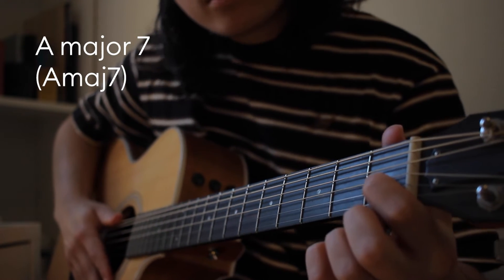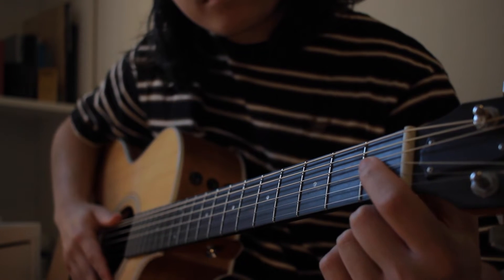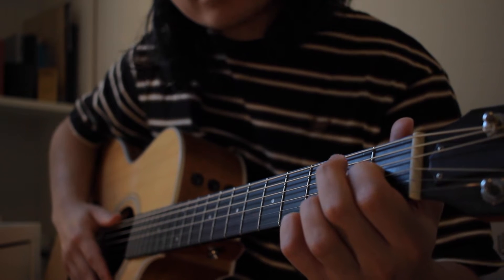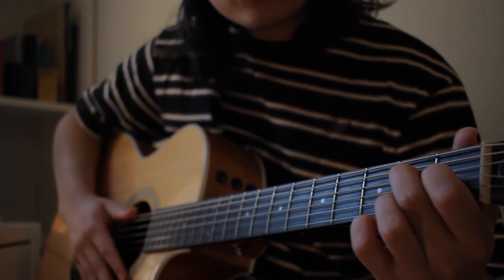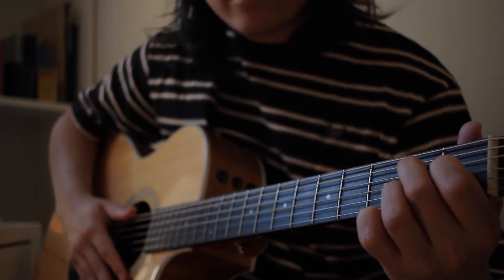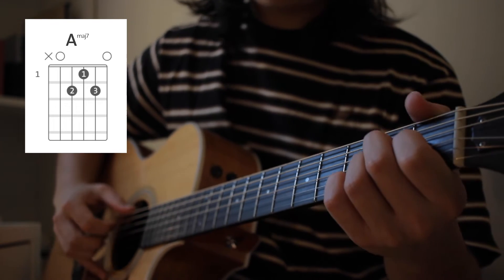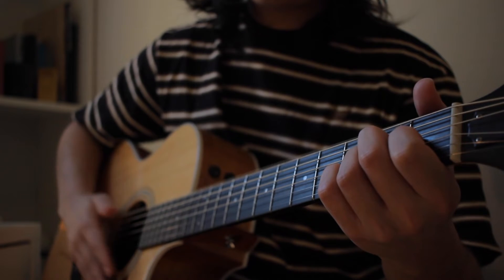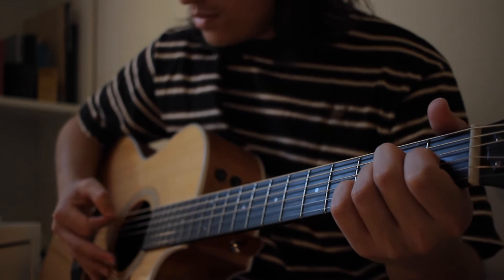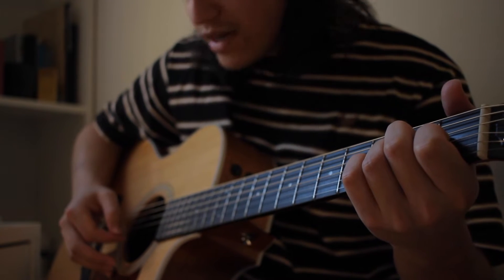You put your first finger on the third string on the first fret, your second finger on the fourth string on the second fret, and your third finger on the second string on the second fret. You don't play the sixth string, you don't play the first string - just play the middle ones. And after that you play the first string.